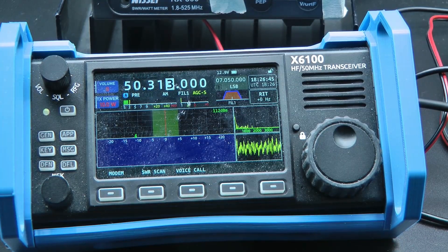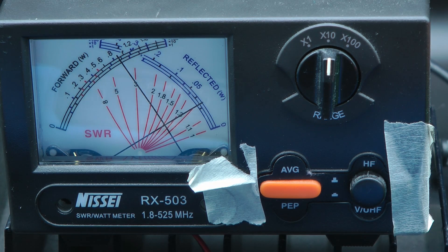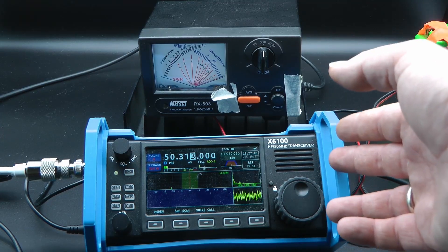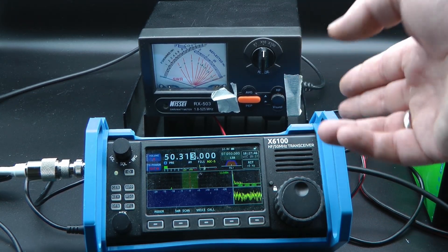6 meters, 50.313 — technically not an HF band, but let's check it as well. And a little bit less than 10 watts, but we got some reflected power from the dummy load, so I'm going to call it 10 watts on 6 meters as well. Not surprisingly, this radio delivers what it promises — 10 watts across the bands.